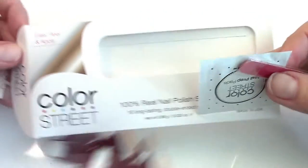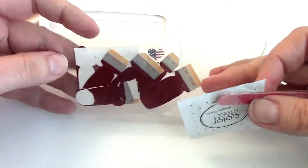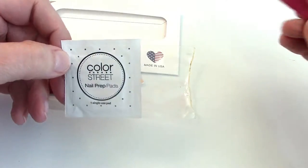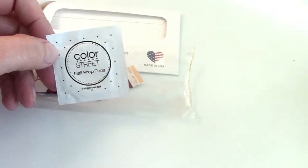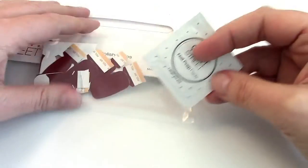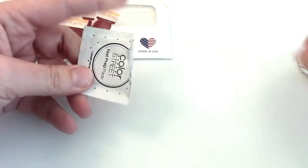When you order them, you'll get a little package like this. It comes with all your nail polish strips, and it also comes with nail prep pads — you'll wipe your nails down with those before you start. It also comes with this little nail file. Don't mind my nails, they're kind of stained looking because I always have polish on them.